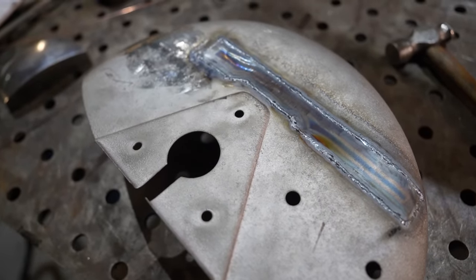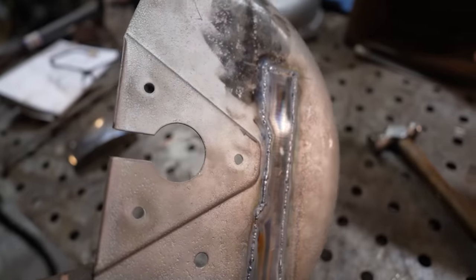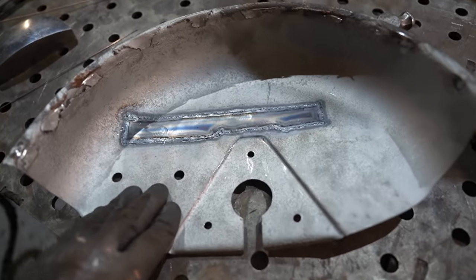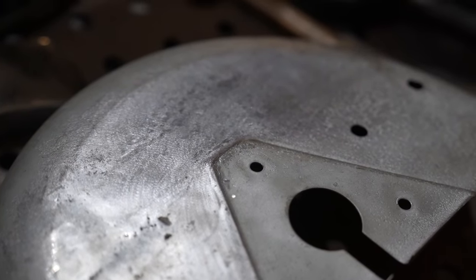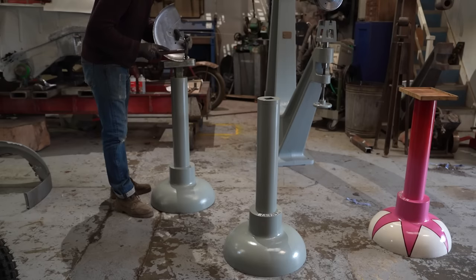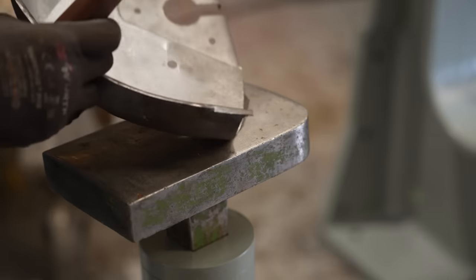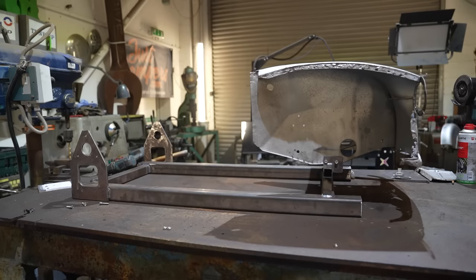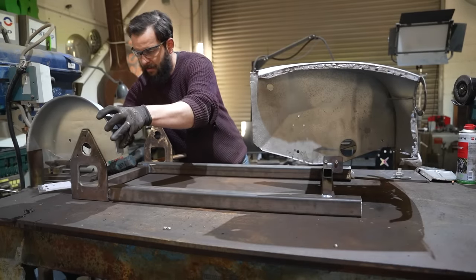That's it - fully welded. It's quite distorted, but I think we'll hammer it back. Okay, that is the first piece repaired and fitted back to the jig. I did pick an easy victim to start with, to be honest. That's done.